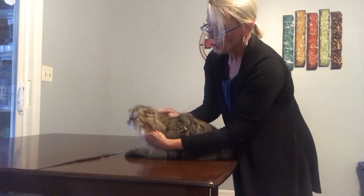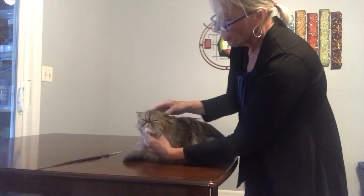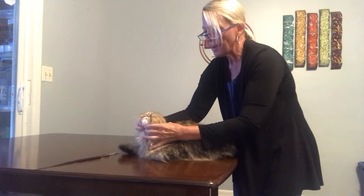Now be very gentle when judging the head structure on these cats. We do not want to sit and pull the head back like that.